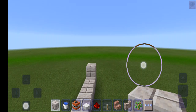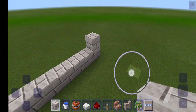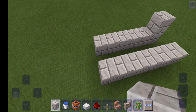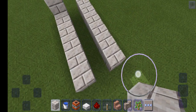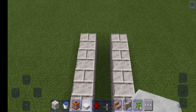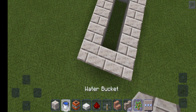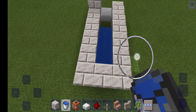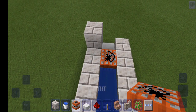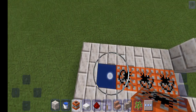The TNT cannon fires that way. Come here and place one, two, three, four, five blocks, then place a slab and connect that. Then put your TNT down — one, two, three — because you don't want to cover that one.